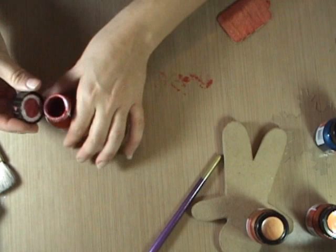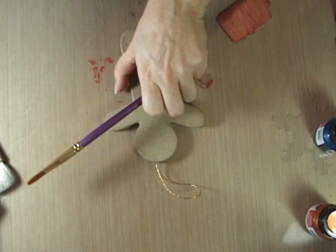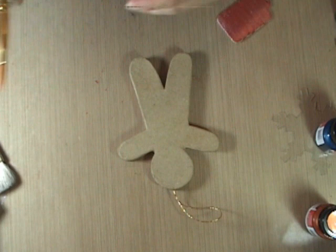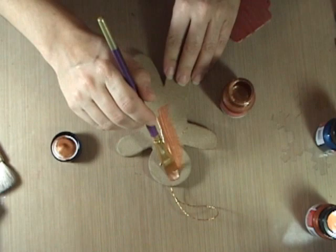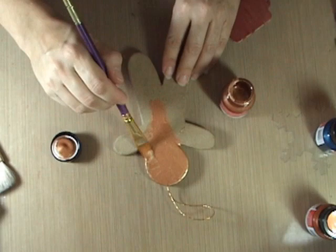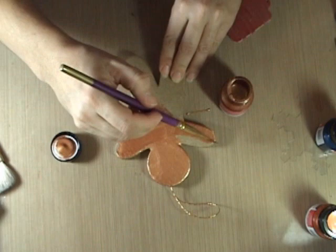I have a little gingerbread ornament here — a gingerbread man made out of paper mache. I think he probably came from Michael's. Just shake up your paint really well, make sure you get all that nice shimmer color mixed in, and then start to paint. Your paint is going to give you great coverage and great shimmer even on this paper mache. We'll have a nice beautiful shiny gingerbread ornament for our tree, and it's not so watery that it starts making things soggy, which can sometimes happen with thinner paints.